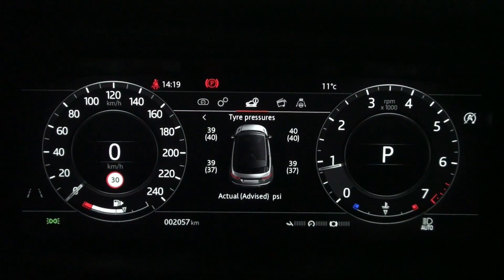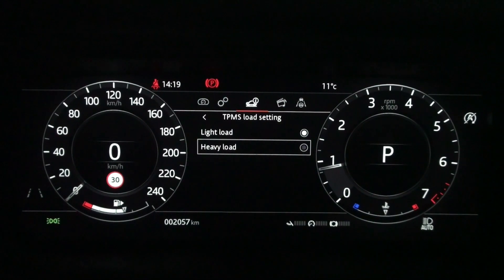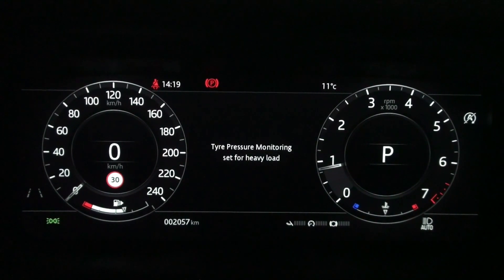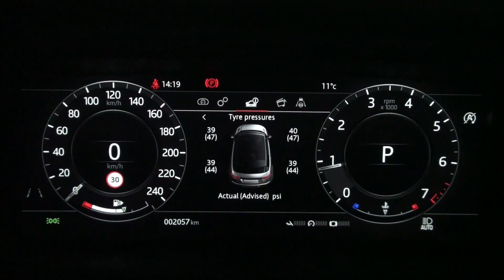The tire pressure in front of the driver's seat is 39 and the advised pressure is 40 psi. Now let's select heavy load from the TPMS load settings menu and go back to the tire pressure menu after changing the TPMS load settings to heavy load.